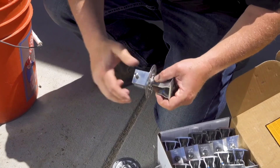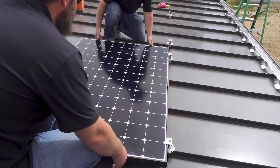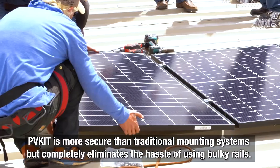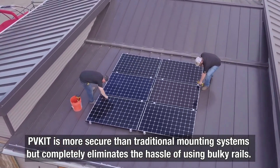The kit mounts onto the S5 clamps or brackets, then solar panels are placed within the PVKit cradle. The PVKit is more secure than traditional mounting systems but completely eliminates the need for bulky rails and all the hassle and expense that comes with them.